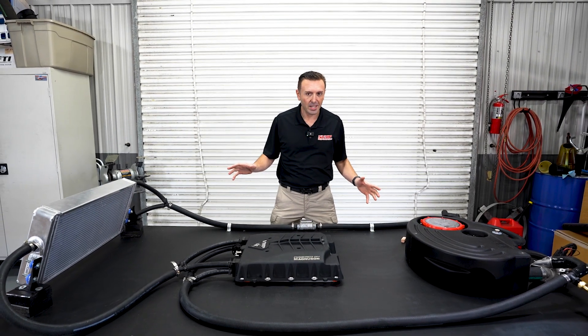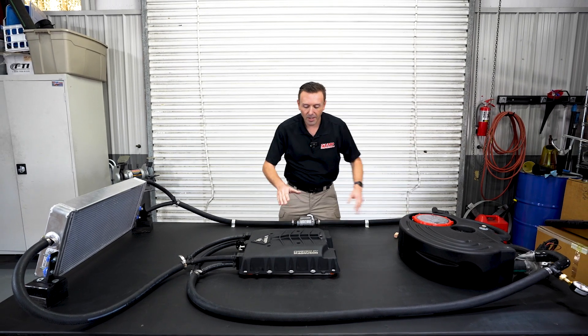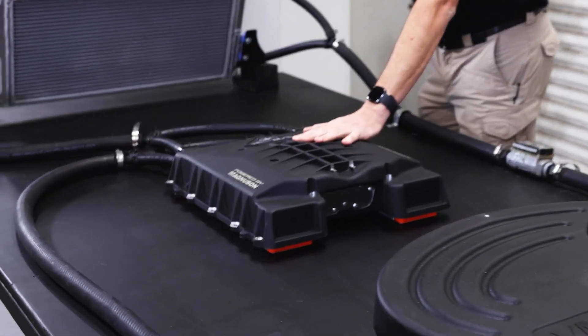I'm hesitating for a second because you really only need this if you have this. So we're going to show you everything. The first thing is superchargers make heat. You've got to circulate water through them to cool off that hot air. It's just physics.